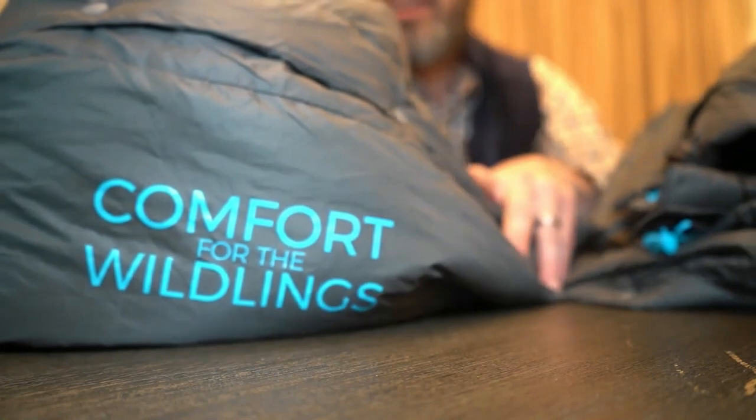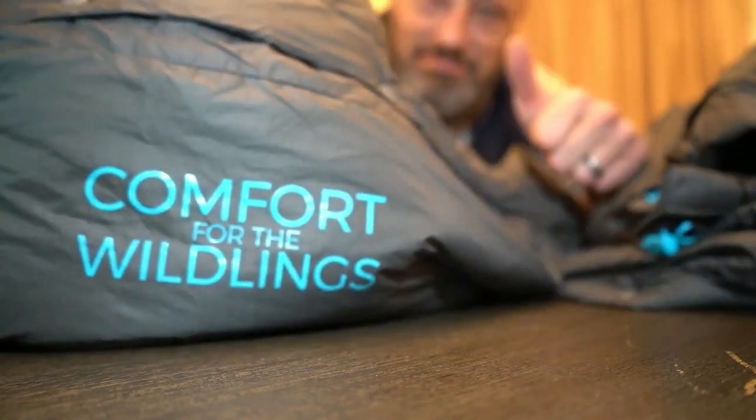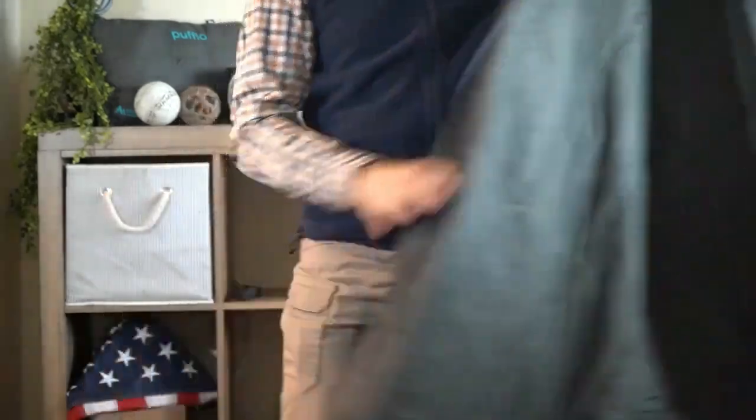I like dependable, comfortable gear, and I can't wait to use my Puffle Adventure Quilt again. I hope you get the opportunity to try one out soon, because comfort in the wild makes a better experience. When we meet on the trail, I'll be happy to show you my Sierra Madre gear. Until then, create some memories that you and I can share around the campfire. Take care.